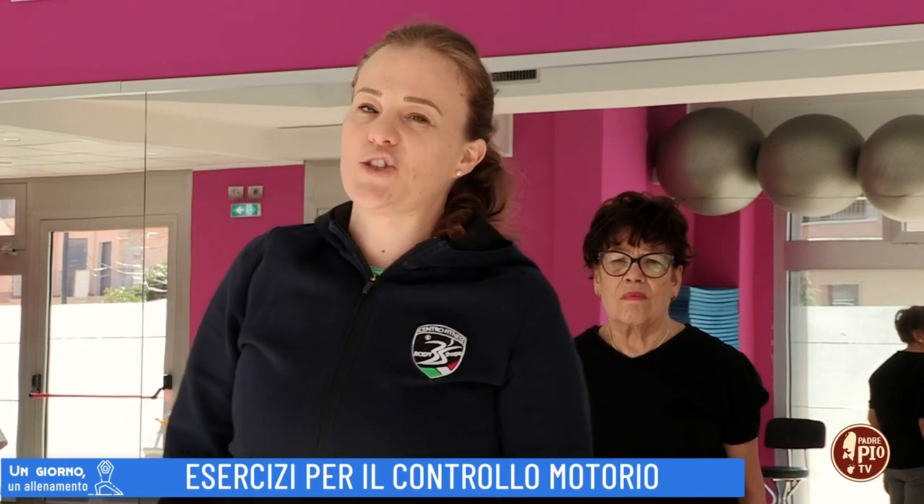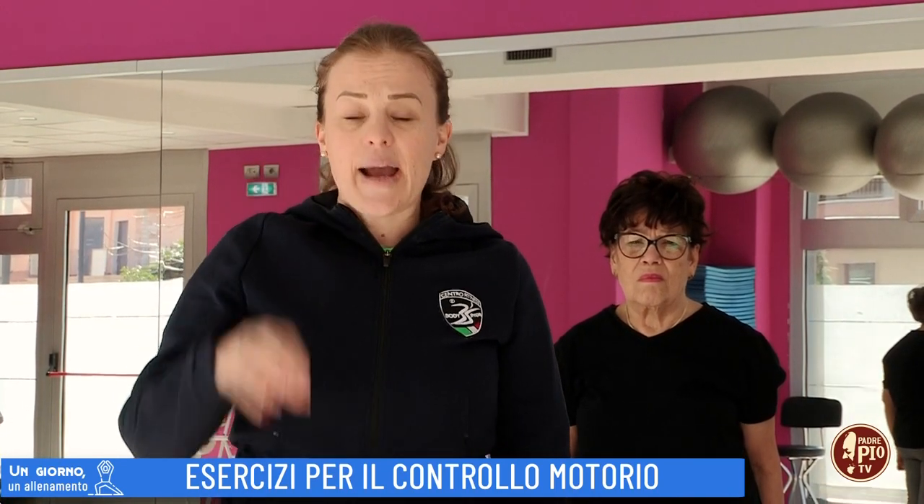Buongiorno e benvenuti a un giorno un allenamento. Oggi vi mostreremo qualche esercizio per il controllo motorio, o meglio nello specifico per la coordinazione motoria: gambe, braccia. La coordinazione può essere tranquillamente allenata — io lo dico sempre — a qualsiasi età.